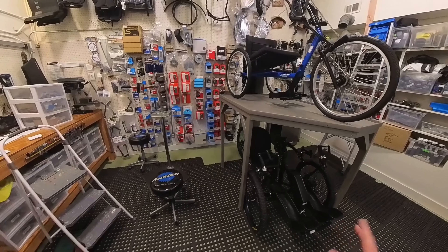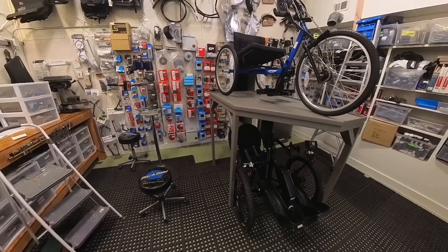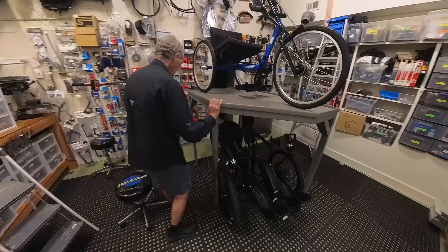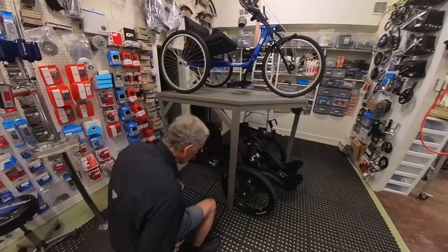Could this also be throttle controlled? This one also has e-assist. Yes, it does. This is the battery in front. This is called a Nuke, and it comes from Crested Butte, Colorado.